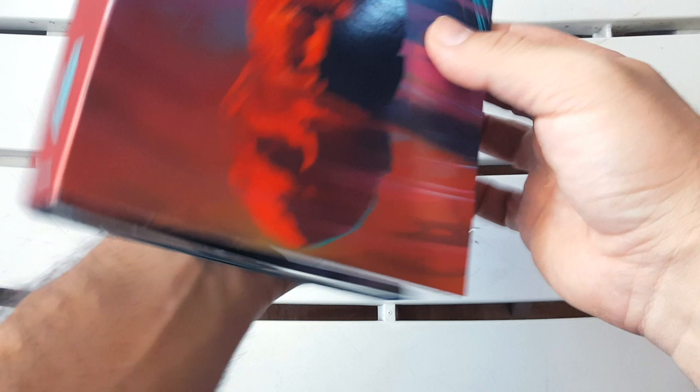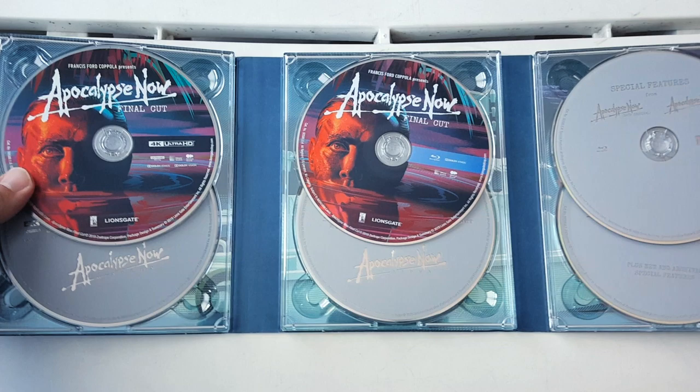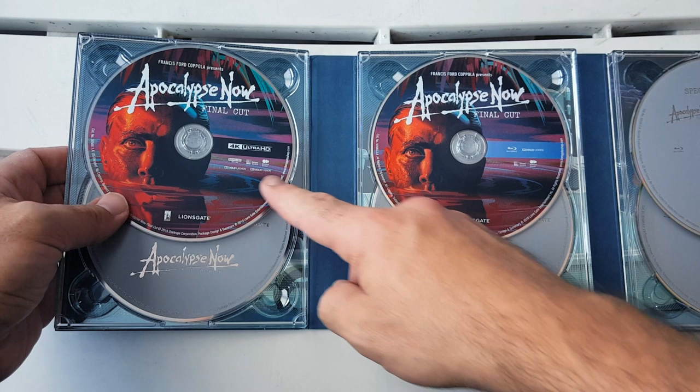Really, really nice. Now let's take a look at the inside — we're gonna open it up and take a look at the breakdown of the discs. Over here to your left, we have some discs for the 4K and the Blu-ray. I'm very happy about that. It's the front cover image, but who cares — it's gorgeous.